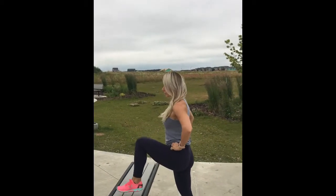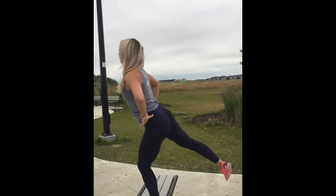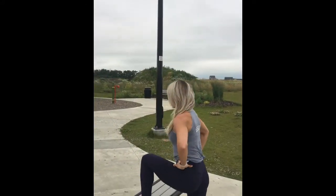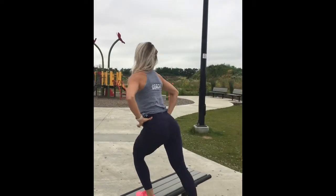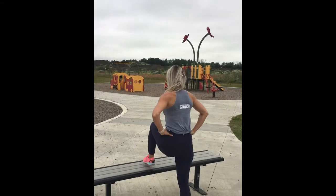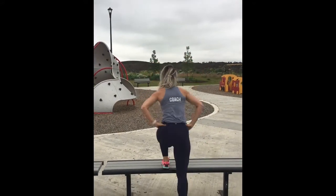The first exercise is a step up with a kickback on a bench. With these, I don't take my foot off the bench — I just lift it up and put it back down and lift up, squeezing my glute on the way up, keeping my core tight and keeping my chest up.